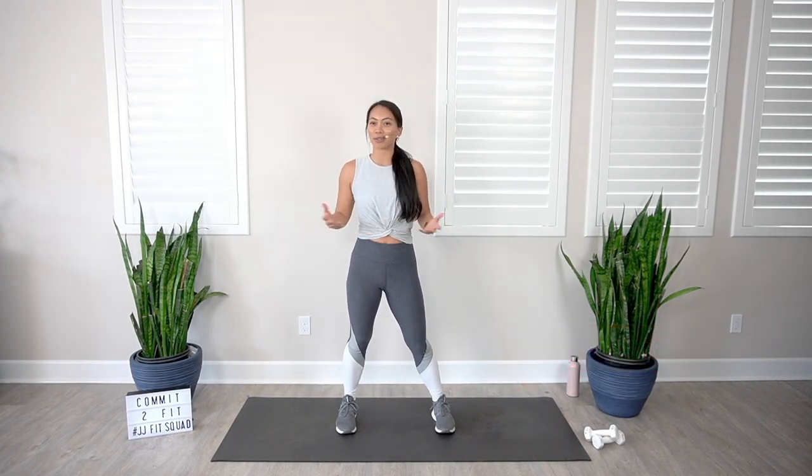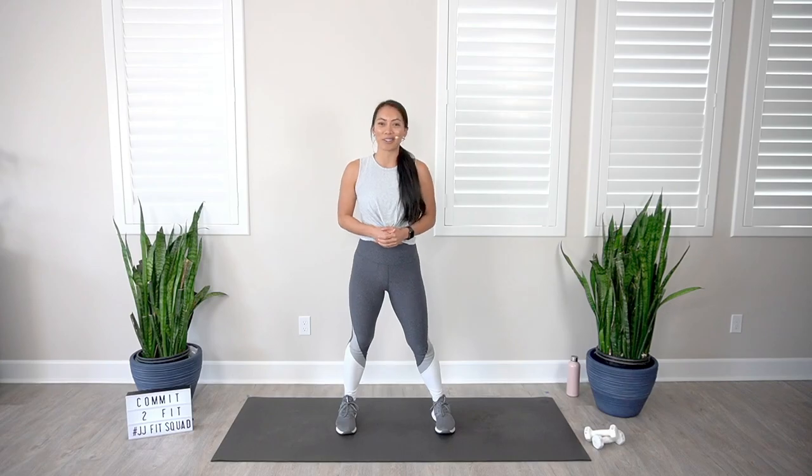Before we get into today's workout, make sure to like this video, subscribe, and hit that notification bell so that you get notified every single time I go live or post a new workout video.